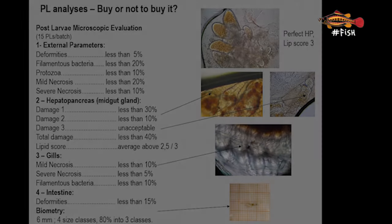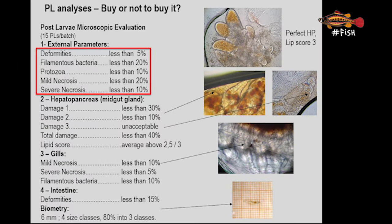Some of the criteria used to estimate the health status of PLs are based on external parameters such as deformity and necrosis of larvae, which can indicate whether animals have been eating well, whether there was cannibalism due to insufficient feed, or the presence of toxins in the water. The presence of filamentous bacteria or protozoa are also external parameters linked to water quality in the tanks. We should look at each part of the PL body and mark where each of these problems were found. For each parameter there is a scale defining what is considered normal or not.